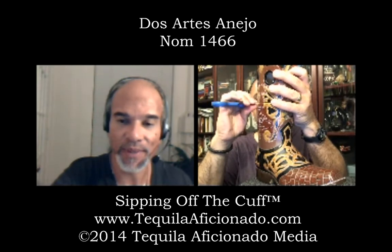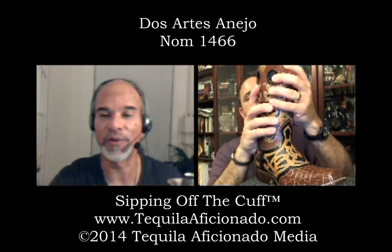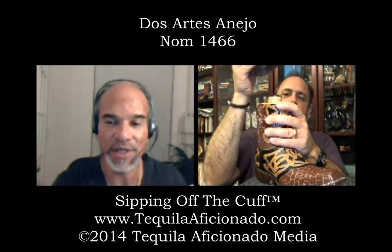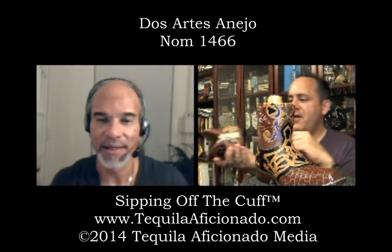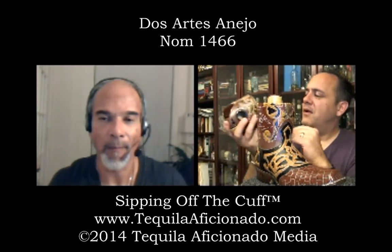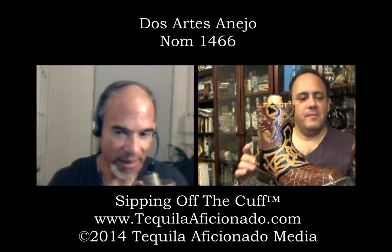These are handmade — from the same artisans that made Amor Mío. You remember Amor Mío? We flipped over it — it was one of our Brand of Promise award winners for packaging. What a real decanter. Look at that thing — unbelievable. And this is the añejo.